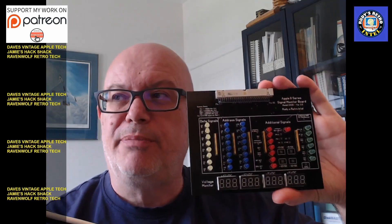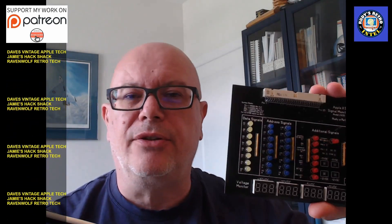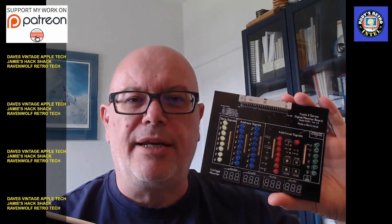Hello everyone and welcome to Rudy's Retro Intel. On today's show we'll be looking at this board — a board that we can use to monitor and look at signals on an Apple II, 2 Plus, and 2E. So let's peek inside and poke around.